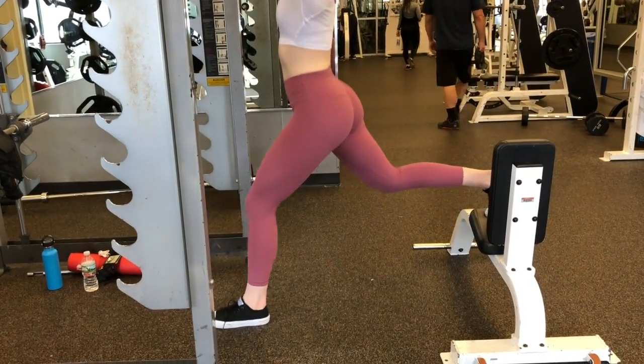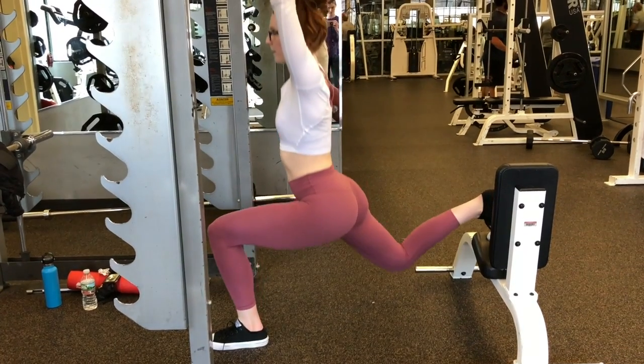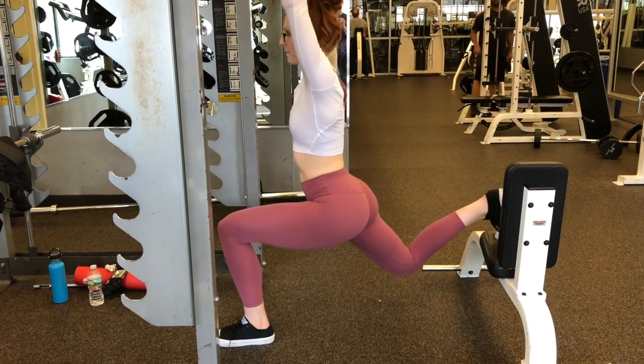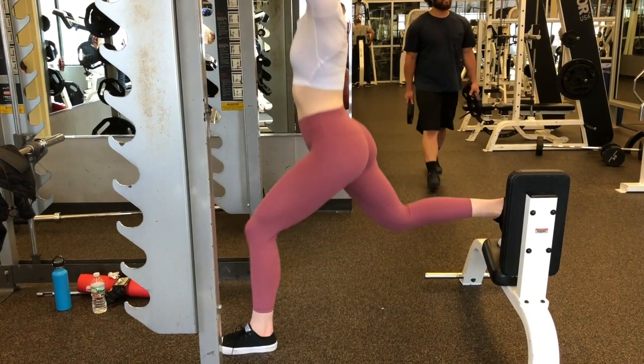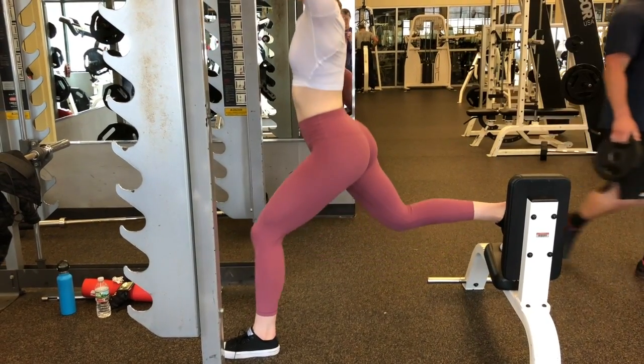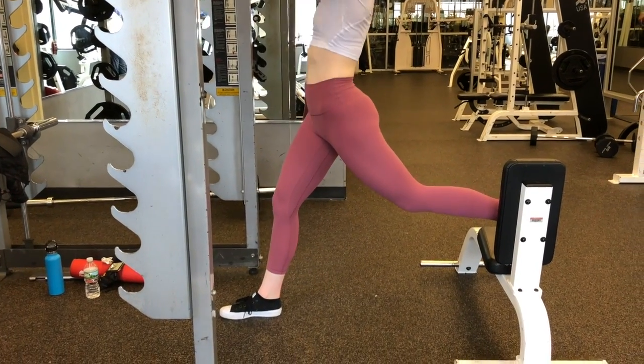We will be super-setting that with a Bulgarian split squat with a weight over your head. My hands are over my head holding a 25-pound weight. We are going to stay on each leg for 10 repetitions as your super set with the Hex Bar Deadlifts.